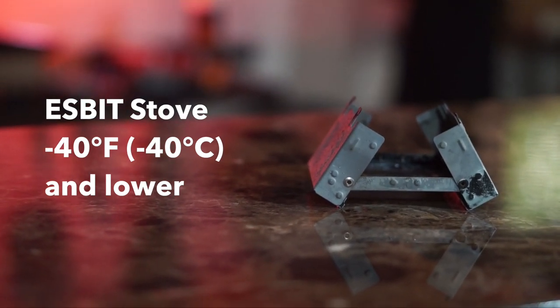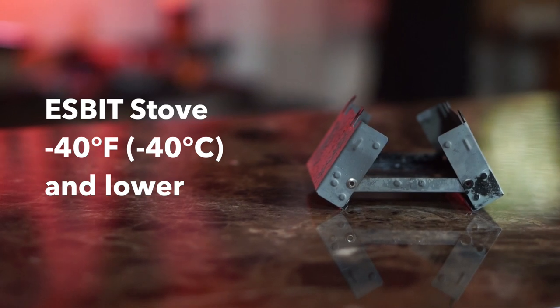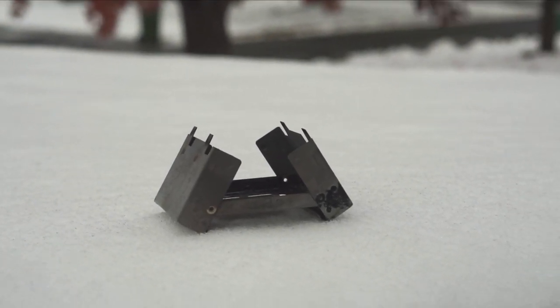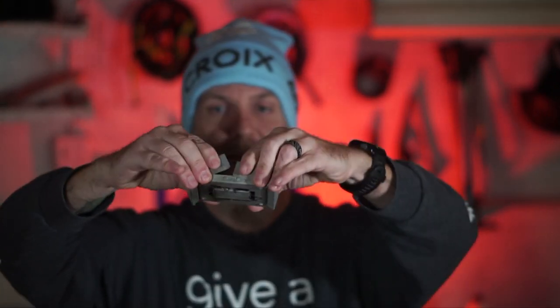Another beauty of these: they will last all the way down to minus 40 Fahrenheit, minus 40 Celsius, or even colder — I couldn't actually find an official rating for the lower limit. They're not going to burn as hot as a white gas stove, so you'll need to experiment with how many tablets you need and play with windscreens to keep the heat contained. But they will always light no matter the temperature. They're also super lightweight — this little stove packs down into a flat container that you can actually put a couple of tablets inside. Super compact, super lightweight.